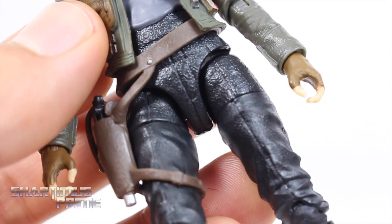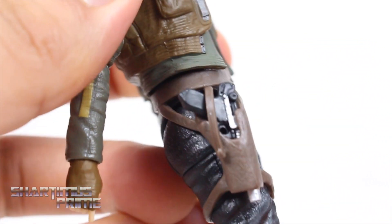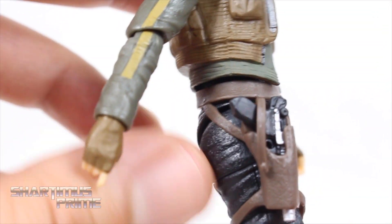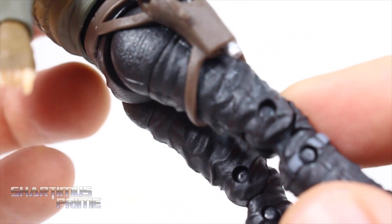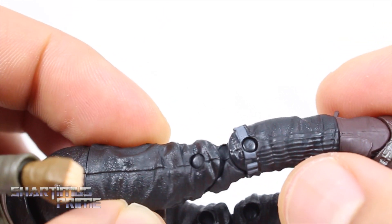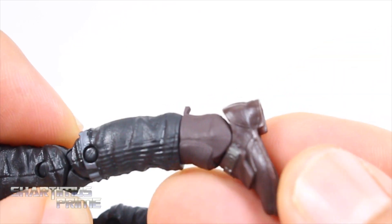The strap right over here has nice texture detail. Same thing with her pants — that looks very nice. To brighten things up you can see some of these details a little better: there's the holster and the gun again. Her blaster. She definitely has a very flat butt — I just have to throw that out there, it's like negative butt. The wrinkles over here on the legs look very good, with little lines sculpted in and little touches of gray. Even the buckles on the boots look really good.